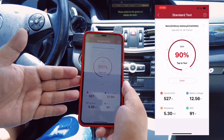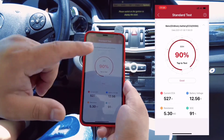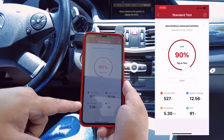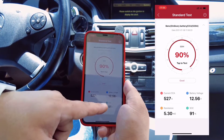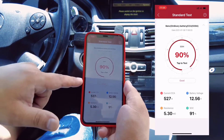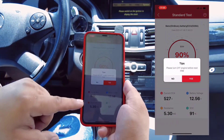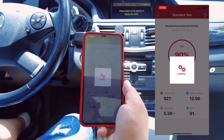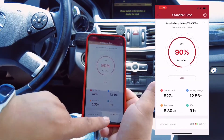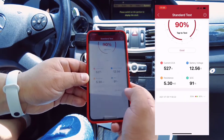Here you can see the status of the battery. If you want to test again, just tap here, and you can see the current CCA, battery voltage, resistance, and SOC — state of charge. The condition of the battery is good. You can tap to test again. The test records can be checked this way.